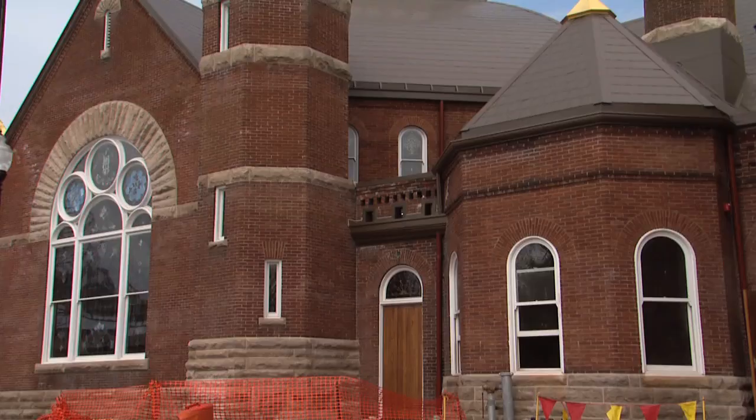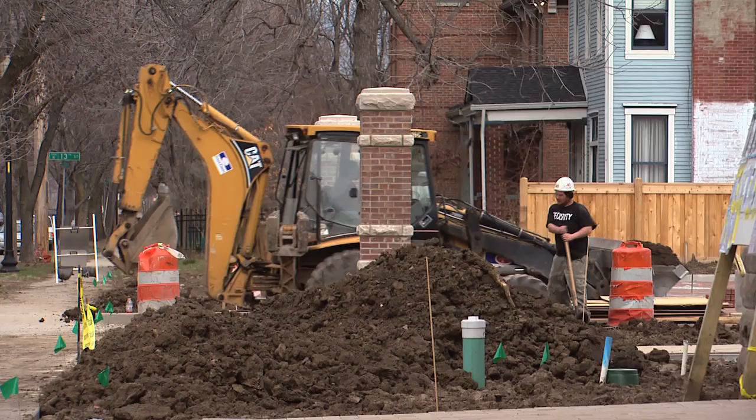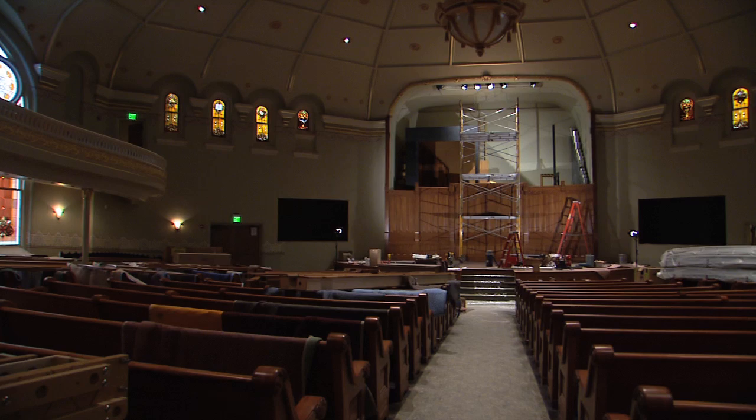This was originally the Central Avenue United Methodist Church. The congregation dwindled in size as people moved out into the suburbs, and this building had fallen into disrepair. Indiana Landmarks took possession of the building. The part that was the sanctuary before, which has this organ in it, is now going to become a concert hall — a place for lectures and for weddings.